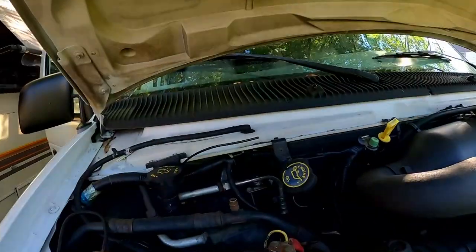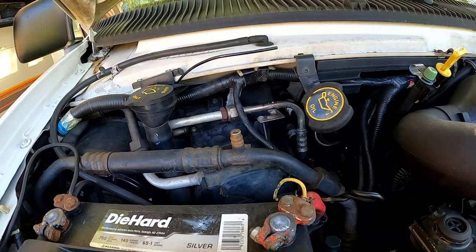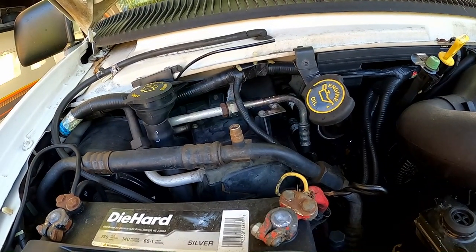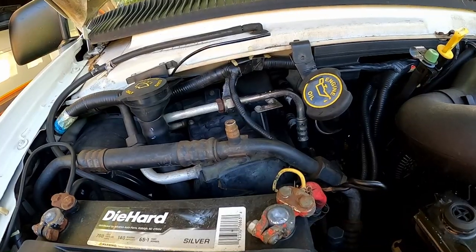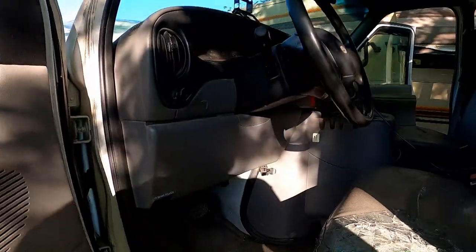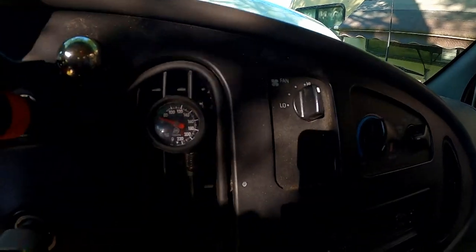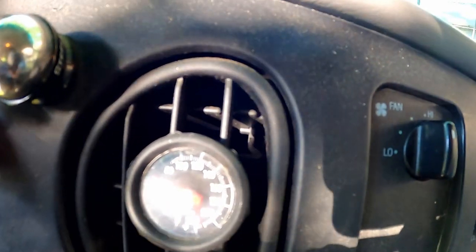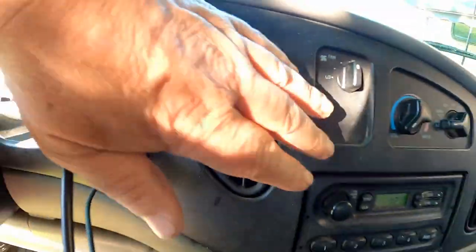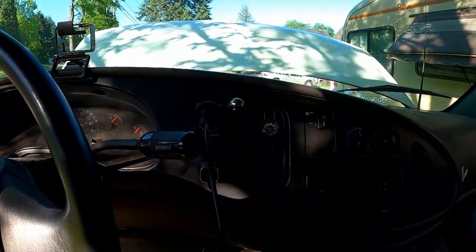Listen — the compressor kicks on and then kicks off, on and off. It's been doing that for about five minutes. I checked the air temperature this morning and it is 70 degrees outside. The vent air is reading maybe 65-ish. Not much cooler, but I think if I go get some refrigerant, that'll fix that right up.